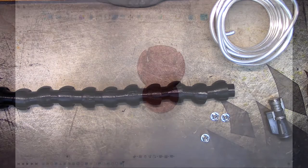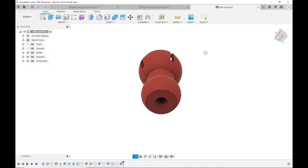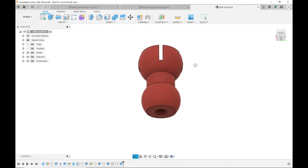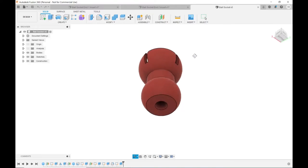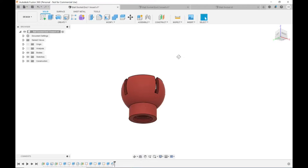Over in Fusion 360 you can see this was my original part. I'm dragging with the wrong mouse buttons because I've been using Prusa Slicer, which rotates with the left mouse button. This was the original part I walked you through last time.